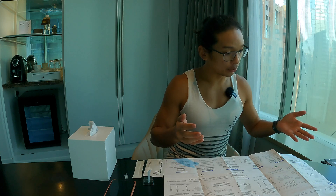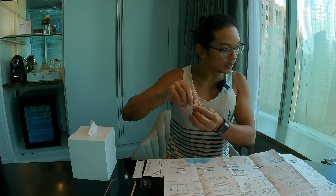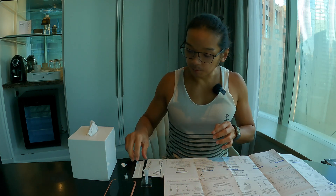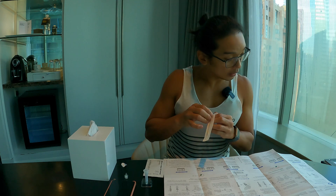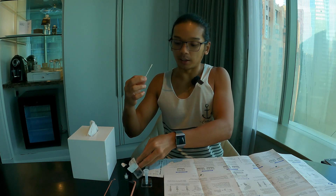I've washed my hands and prepared everything I need: the instructions, tissue, and a timer. Let's do it together. First, remove the tube and place it on the holder. Then take out the swab and hold it like this.